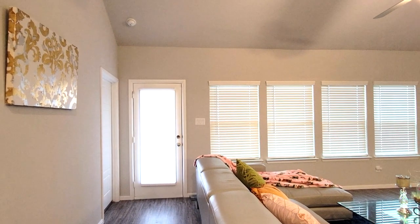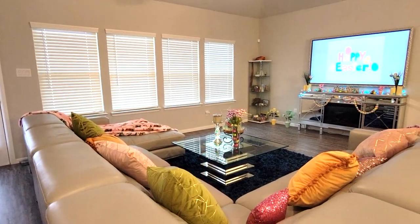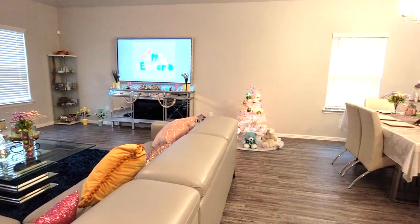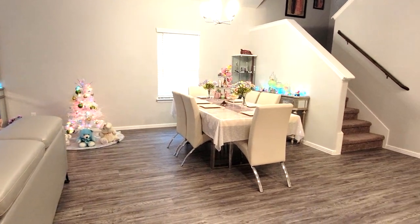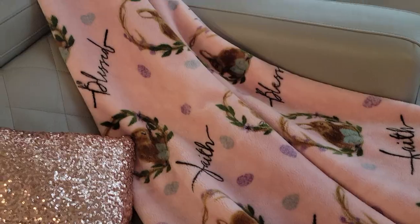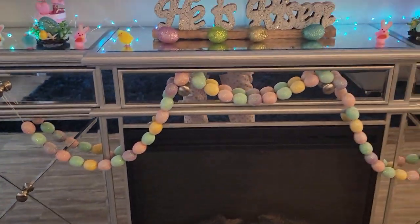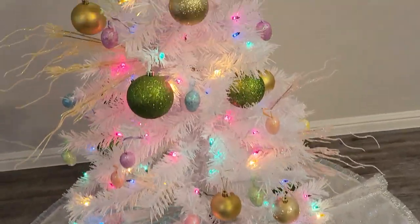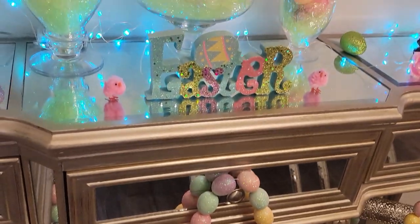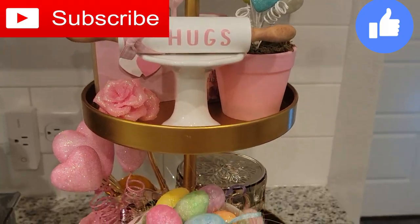Alright, so now I'm going to give you a little overview of the decor. Alrighty my peeps, so that is it for my Easter slash springtime home decor house tour. I hope you guys enjoyed - let me know what your favorite part of the decor was. I think mine would have to be the coffee table. Please subscribe if you haven't already, give this video a big thumbs up, and I will see you guys in my next video. Happy Easter.